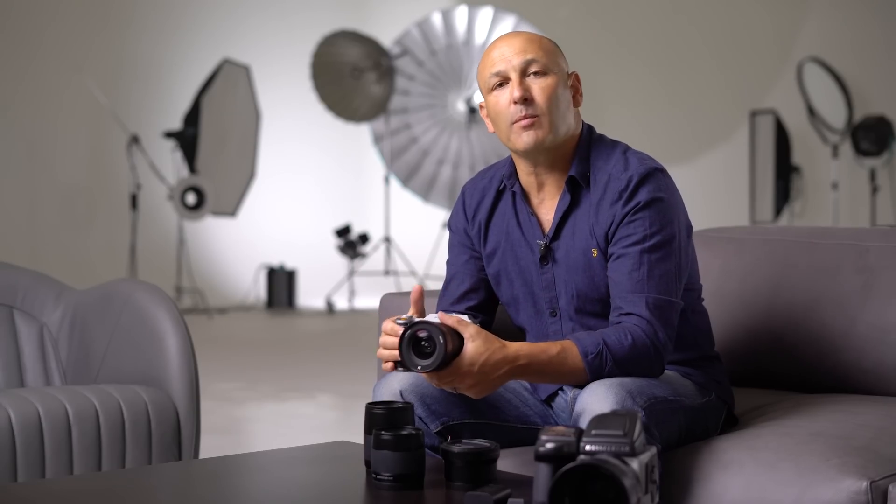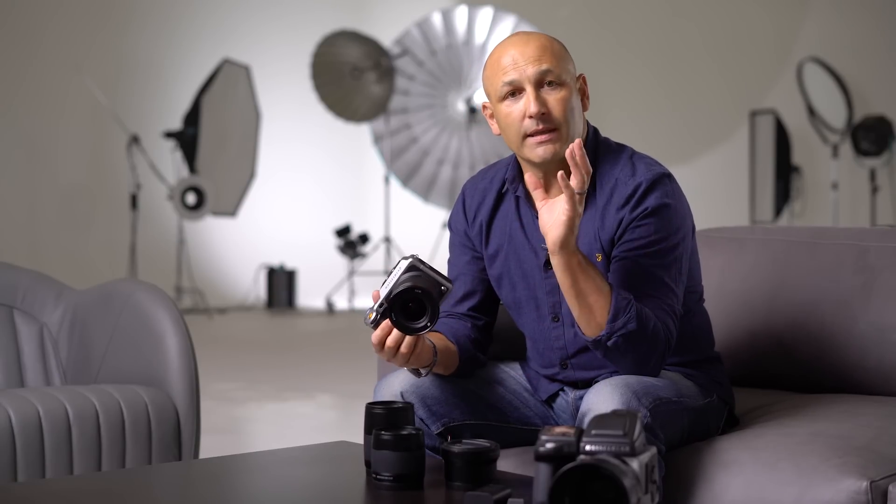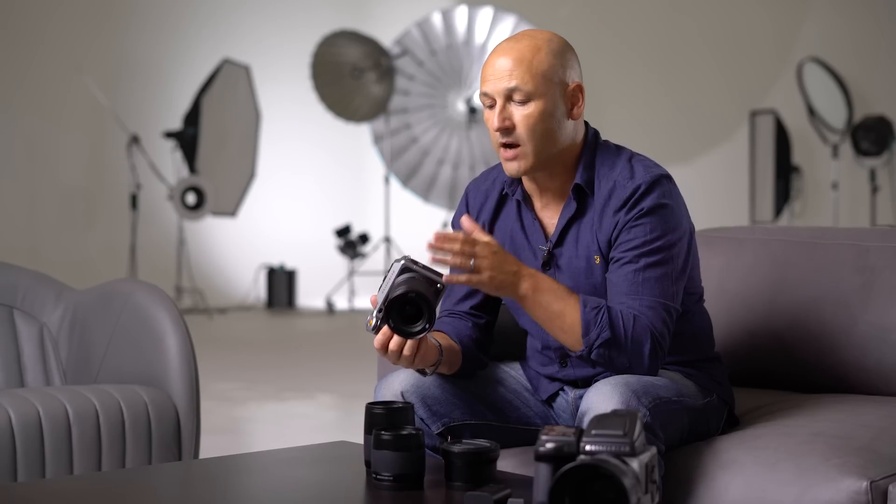First off, let me start by explaining that medium format photography is the very pinnacle of photographic quality. If you are a photographer who wants to achieve the ultimate in image reproduction and yet retain a portable but versatile option, then this camera system is certainly worth your attention. In this video I'm going to introduce you to the current features and functionality of the camera, and in the following videos I will concentrate on more specific features.